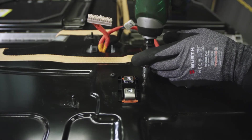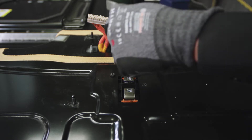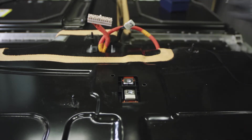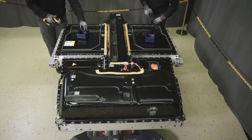Remove two screws holding the bracket of positive and negative terminals. Remove the screws holding the HV battery cover.